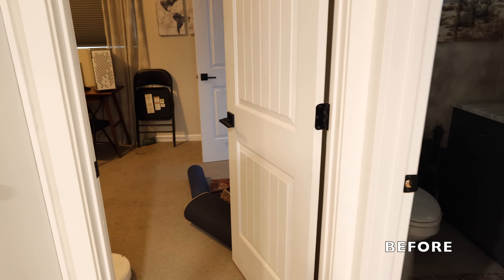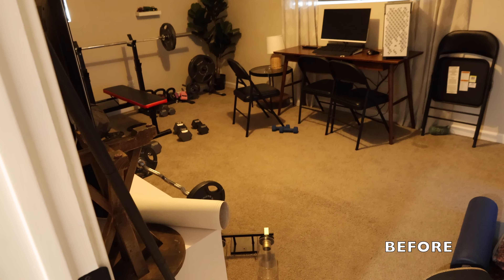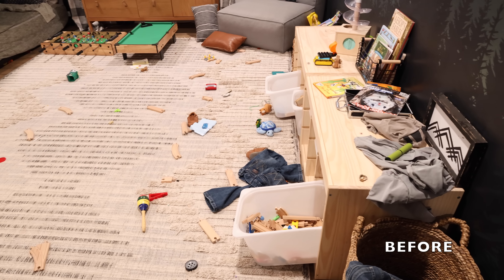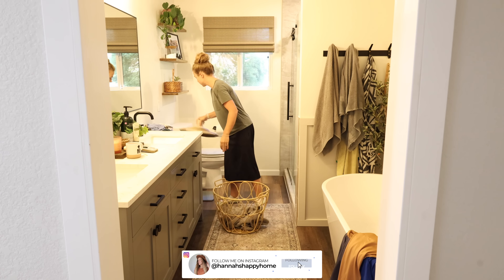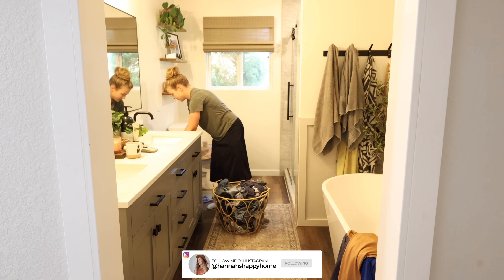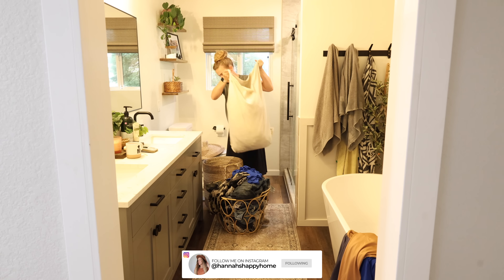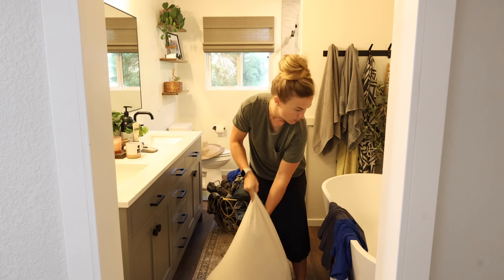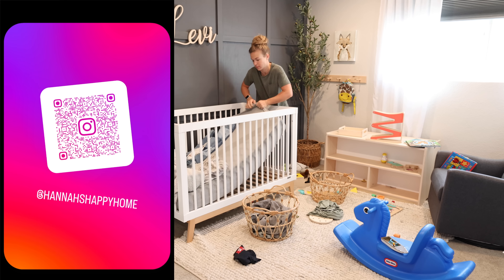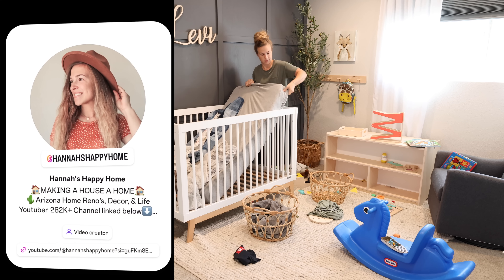Before we get started I'm just walking you through the house showing you the mess. We had a very busy week and didn't have much time for cleaning — we just kind of did what was necessary each day, like washing the dishes and loading the dishwasher. The rest of the house did get a little bit out of hand and the laundry really piled up, so that is what I'm going to start with today.